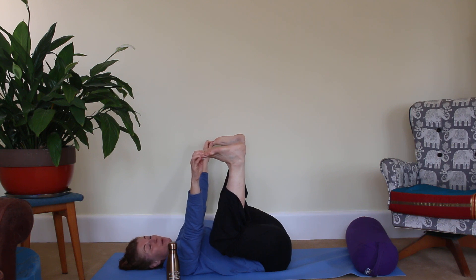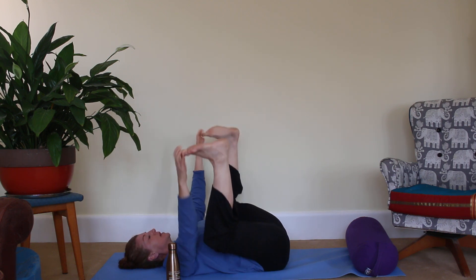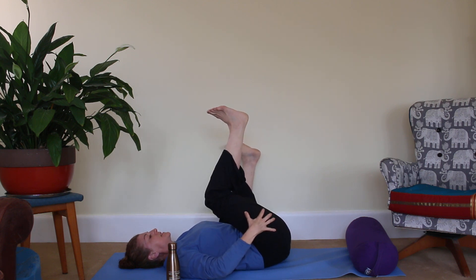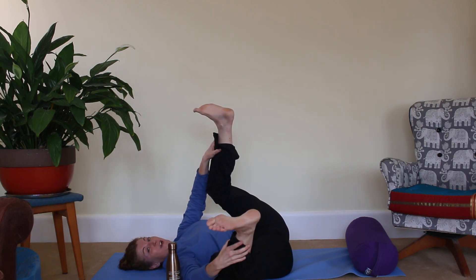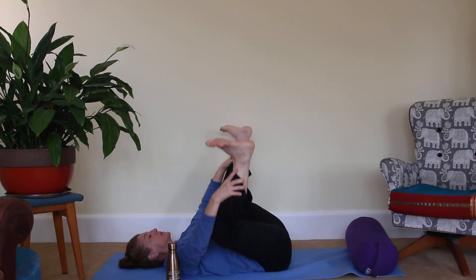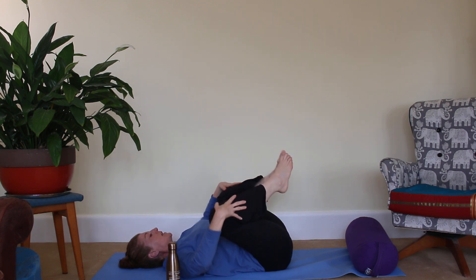Just let that smile sink into your body — happy babies — and a little rock side to side as the knees come down towards the floor. Readjust if you need to, let the hands be more comfortable, see where you are. Breathing in: every cell of my body is filled with fresh happy energy — just let those positive vibes flow. Brilliant. Then we're just going to bring those big toes together and feet to the floor.